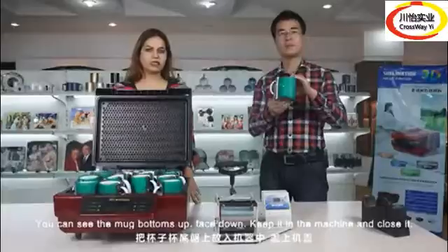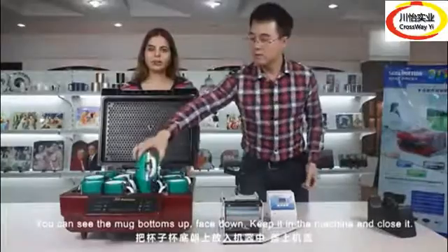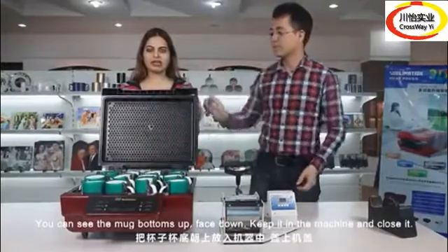Here we go. You can see the mark. Bottoms up, face down. Keep it in the machine and close it.